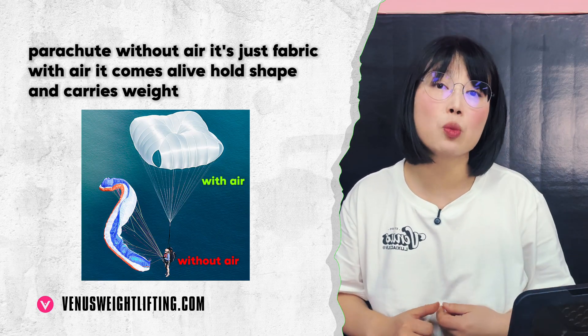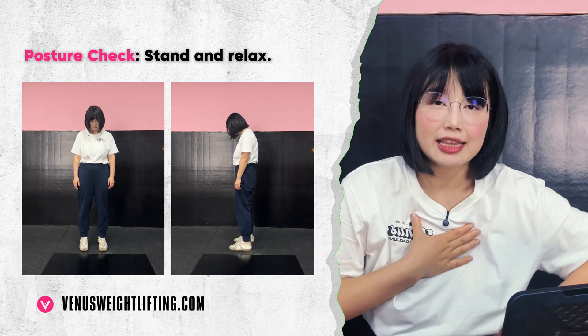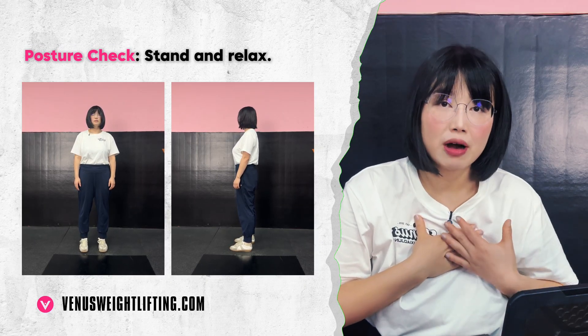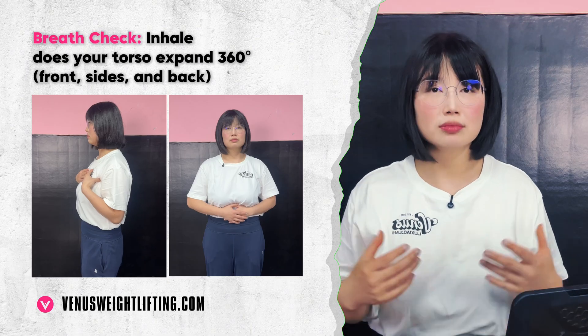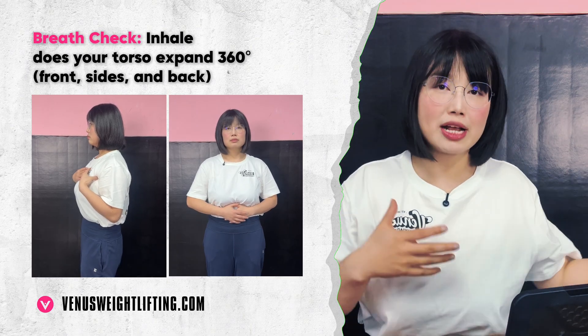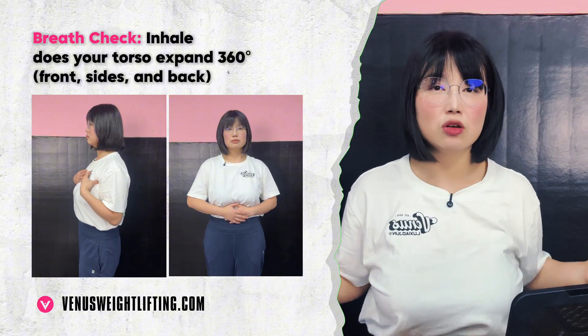Let's do a quick self-check. Stand naturally and see if your ribs collapse toward your pelvis — if yes, that's lost pressure. Now inhale: can you expand in all directions — front, back, and sides — or does only your chest lift? If it's only your chest, your pressure system is essentially offline. If your breathing mechanics and hydraulic mechanics aren't working well, every step, every lift, every breath is costing you more than it should.